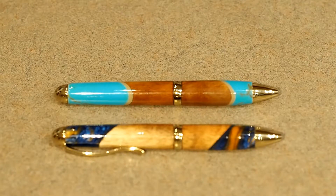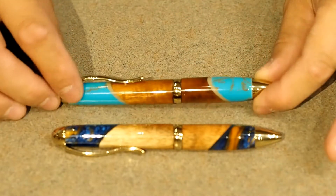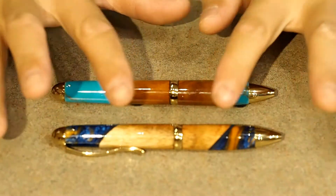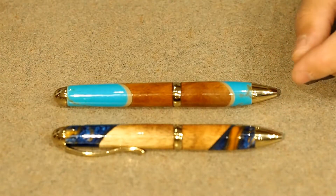What I want to show you here today is one of my favorite styles of pens. These are called the Serenity pens. This one here is Koa and turquoise stone. This one here is Koa and surfboard resin. Again, these are chemical and UV protected.